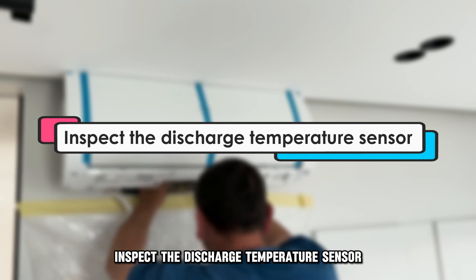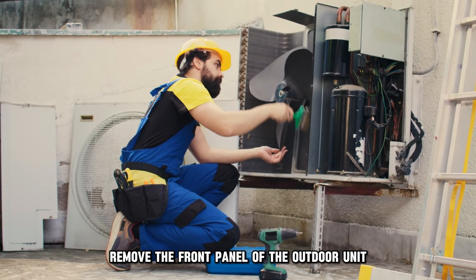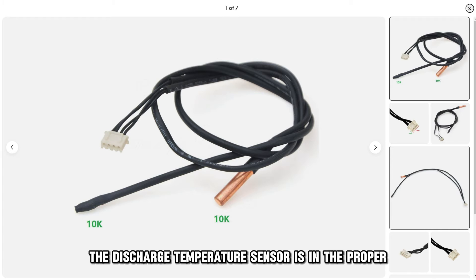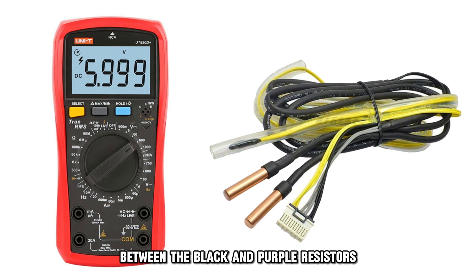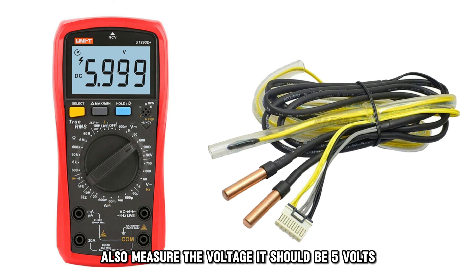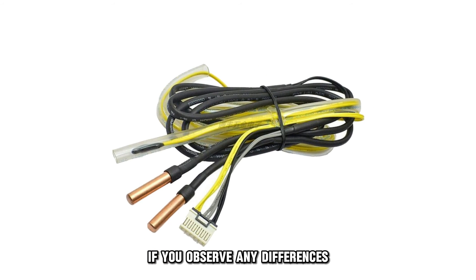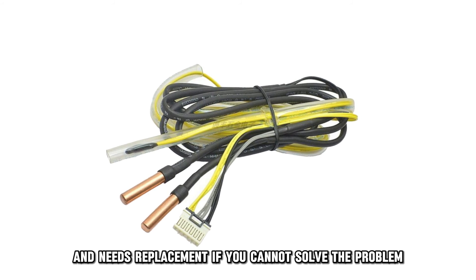Inspect the discharge temperature sensor. Remove the front panel of the outdoor unit and access the control unit. Confirm that the discharge temperature sensor is in the proper position. Proceed to measure the resistance between the black and purple resistors — the results should match the discharge temperature. Also, measure the voltage; it should be 5 volts. If you observe any differences, the discharge temperature sensor is damaged and needs replacement.